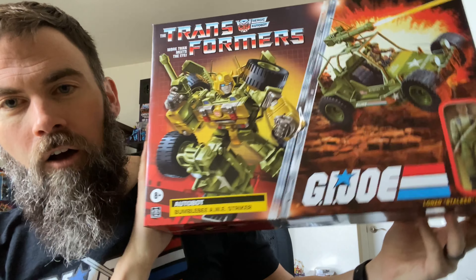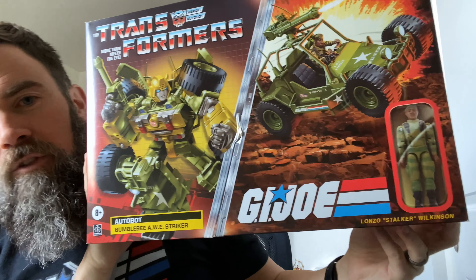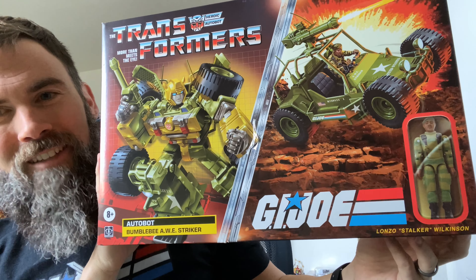What's up everybody, glad to be bringing you another G.I. Joe Retro Review. Got this in from Amazon a couple days ago and I'm super excited to be reviewing it. Of course I am talking about the G.I. Joe Transformers All-Striker Bumblebee with Sergeant Stalker. Let's talk about it.